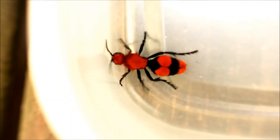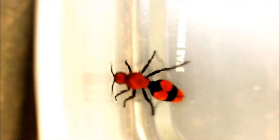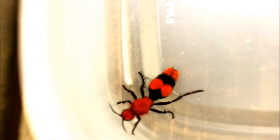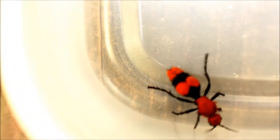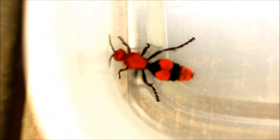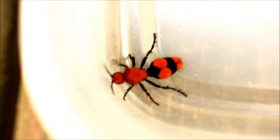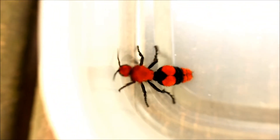Welcome to Quick ID number 2. This is an Eastern Common Red Velvet Ant. Now, it may look like an ant and be called an ant, but it's actually a wingless wasp. What's interesting is the females don't have wings — the males do have wings. But the males don't have stingers. Guess who does have the stingers? The female.